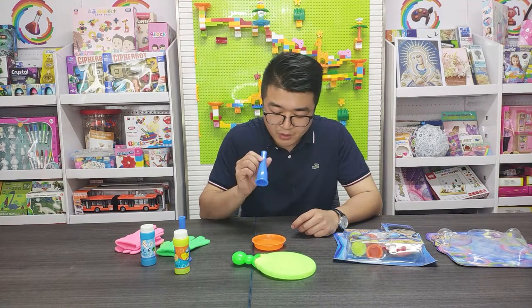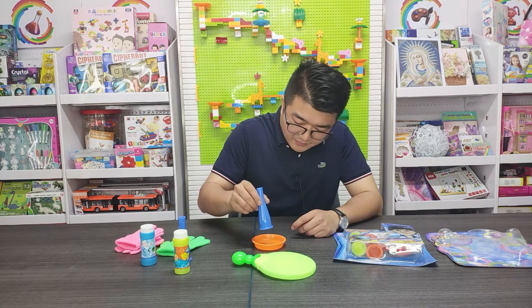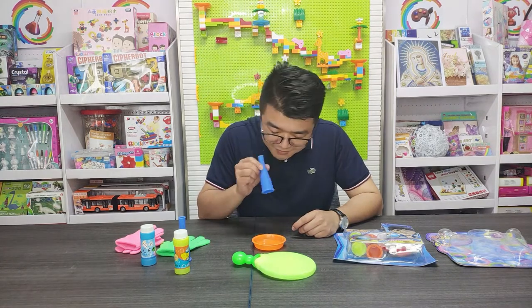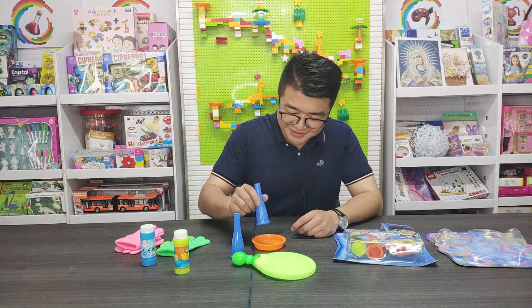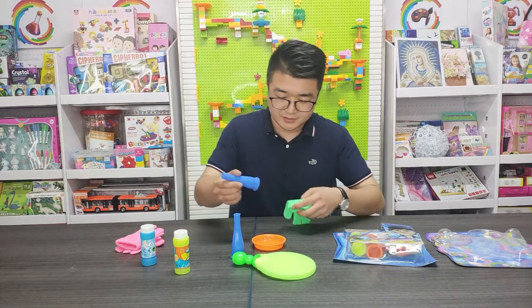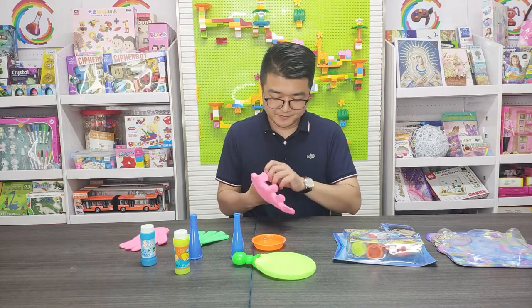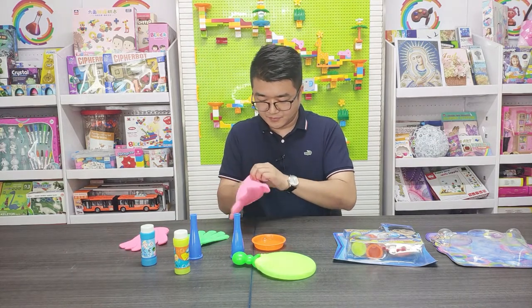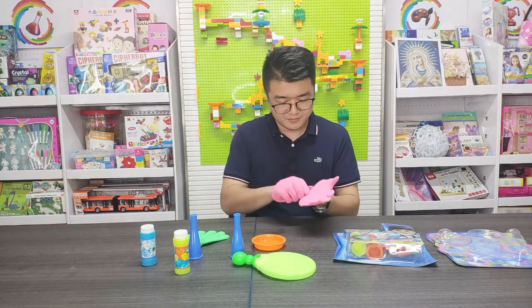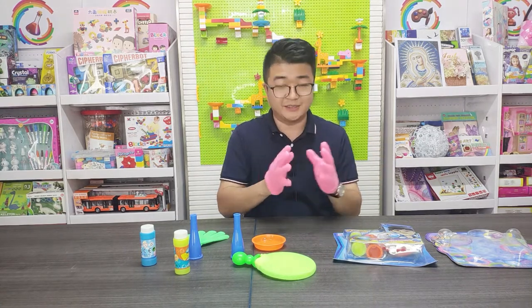I use this tool to make the bubble. Now the test is finished. I will wear the gloves and start. The glove is a little bit small for me because it's for kids.